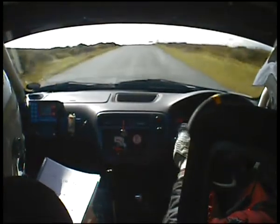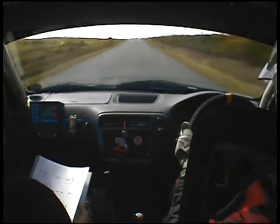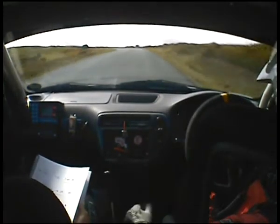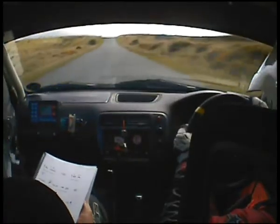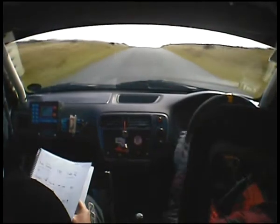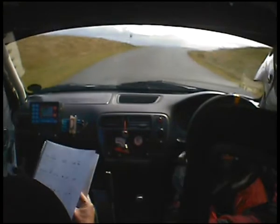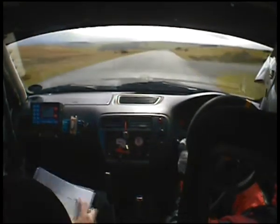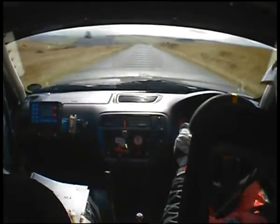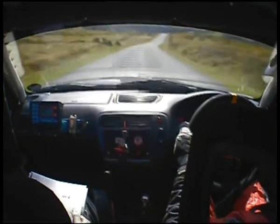60. Mid over crest. 170. 2 left. 200. Over crest and 2 right — go to those 2 right at the top of the crest. 130. Flat over crest. 200. Into 1 right.